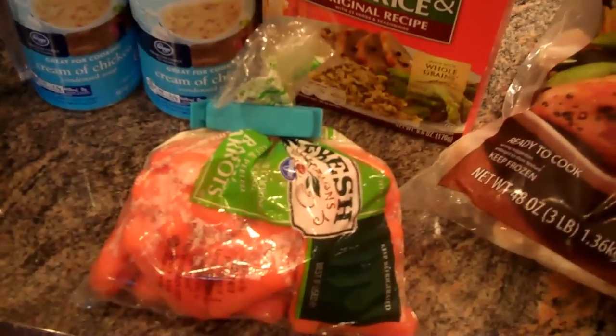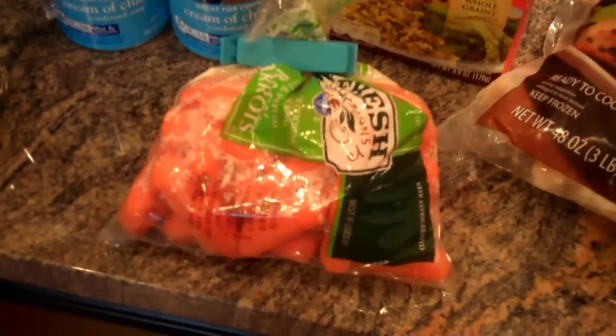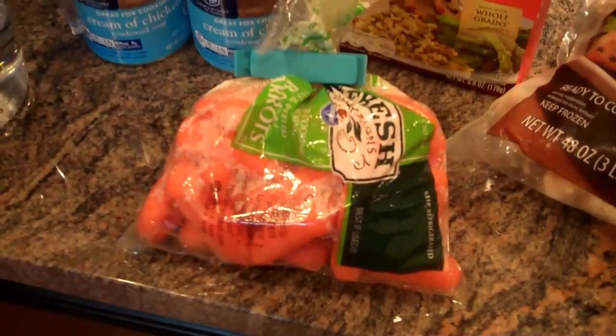One more ingredient I forgot to mention is carrots. You can use full size carrots and cut them up into thick chunks yourself, or you can use baby carrots. I'm going with baby carrots because of time and convenience.